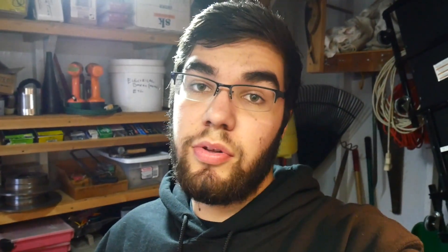I'm just gonna take it to these and clean up all the slag that's on the contact point, and then we'll move on to mounting the electric radiator fan on the radiator.